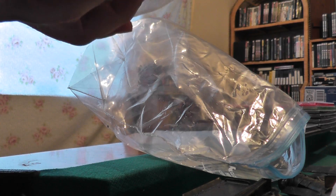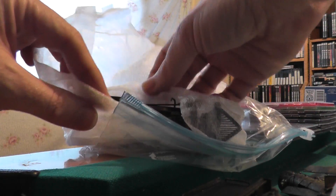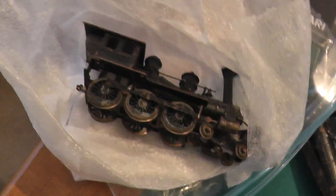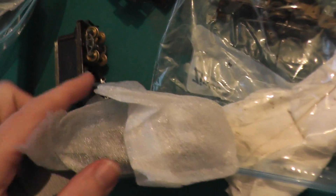This one was wrapped a little better, and that one's not as bad — it didn't get completely obliterated like that one. Anyway, I wanted to show a video.